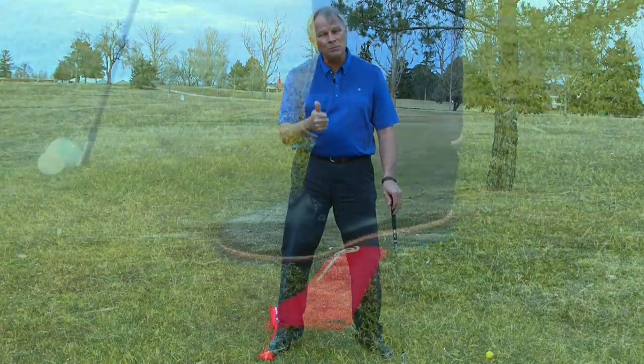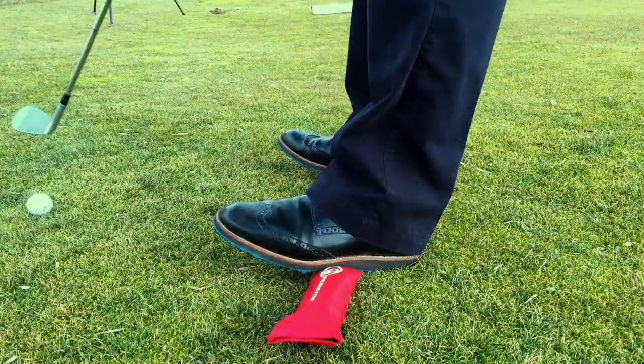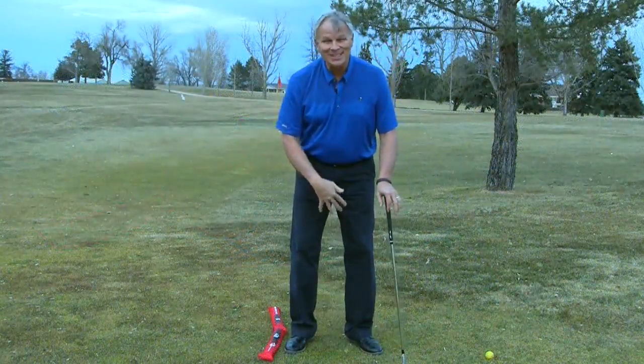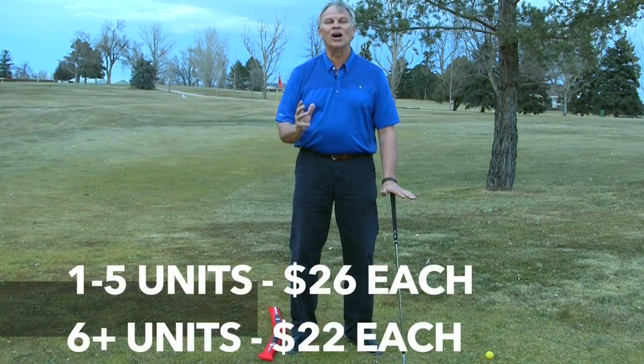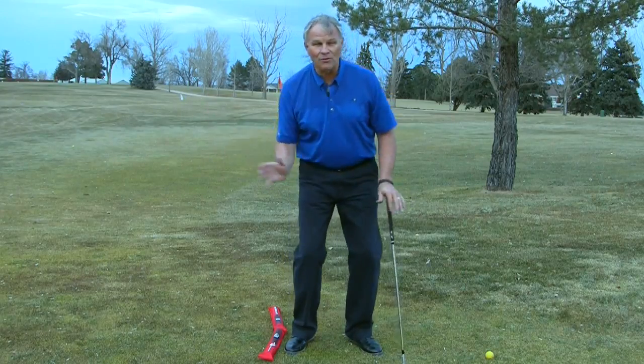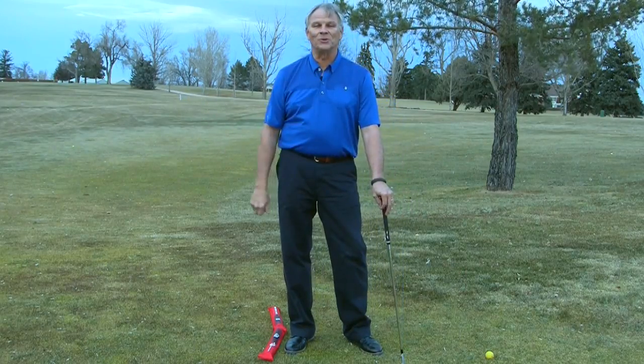So put the balance rod into your teaching kit. Toss it out there, let them warm up with it virtually every day. Here's the crazy part: when I get off the balance rod, it's like somebody poured concrete into my feet. They don't want to move out of balance. It's a terrific tool that way.